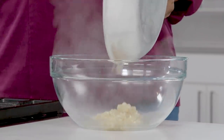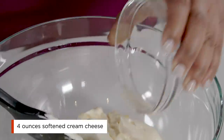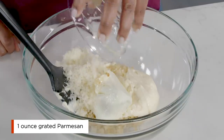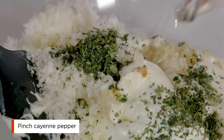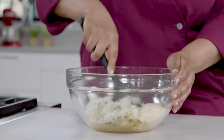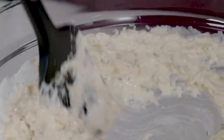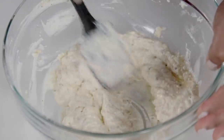Now for the creamy part of the dip. Add one cup of mayonnaise to the onion mixture, then add four ounces of cream cheese — make sure the cream cheese is at room temperature, as it won't mix well otherwise. Add one ounce grated Parmesan, the lemon juice, chopped thyme, and a pinch of cayenne. Keep mixing until the mixture looks uniform. To break up clumps of cream cheese, smear them against the side of the bowl with a rubber spatula. Cream cheese is essential because it makes the dip rich and creamy.